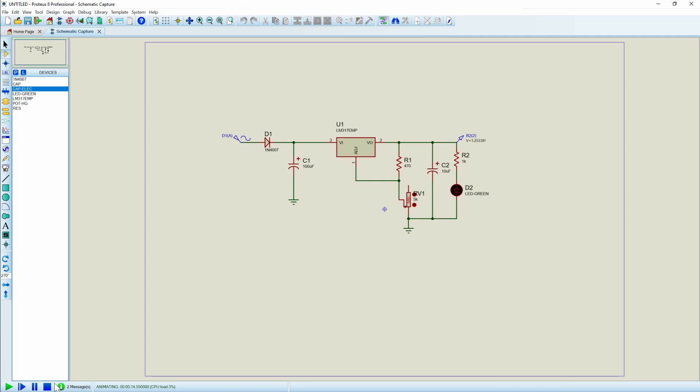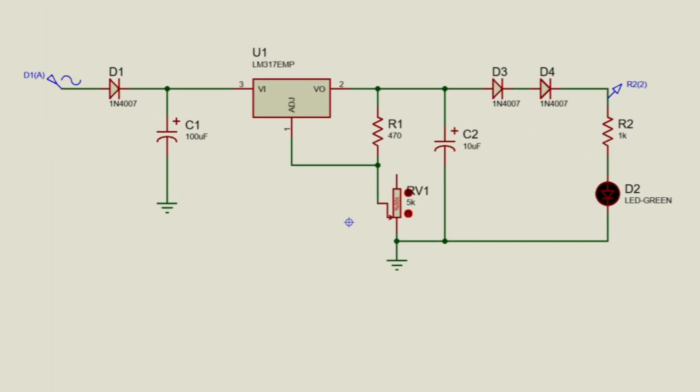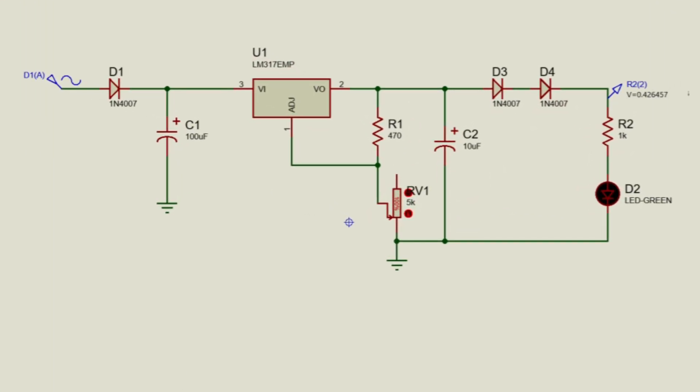So what would happen, as my viewer suggested, if we were to drop in a couple more diodes? They should be around 0.6 to 0.7 volts per diode, so this should be able to go down to zero. But it can't. Let's check out what our voltage actually is.